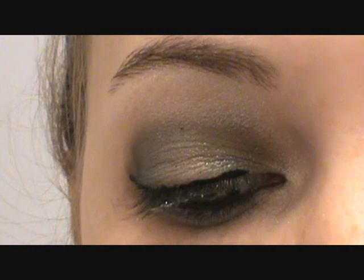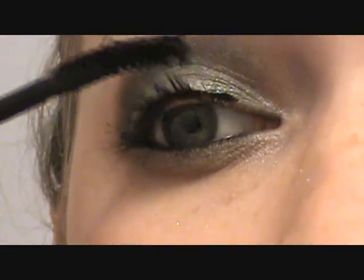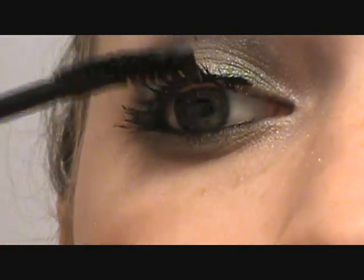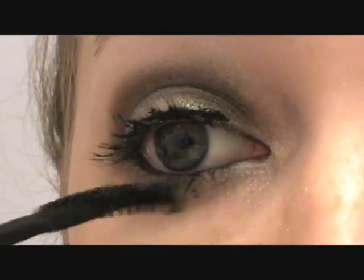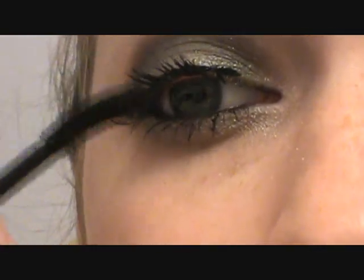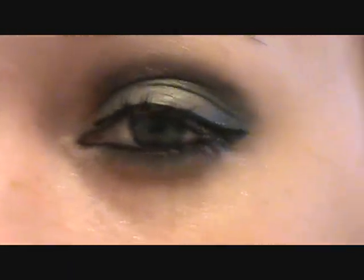Using your favorite mascara, you're going to do two coats on the top lashes and one coat on the bottom lashes. And there you are — your sexy witch look is complete!